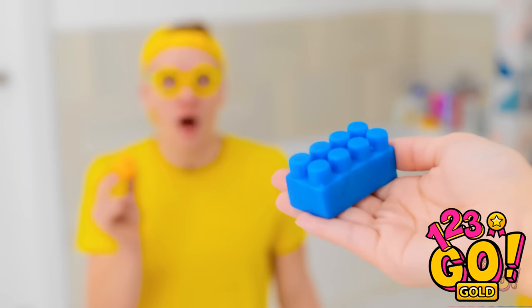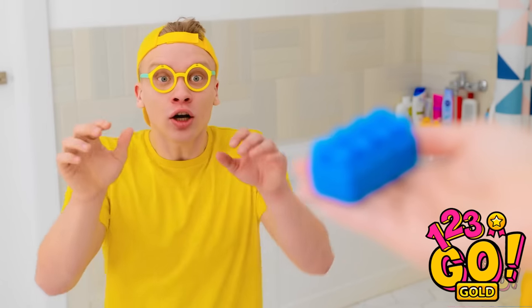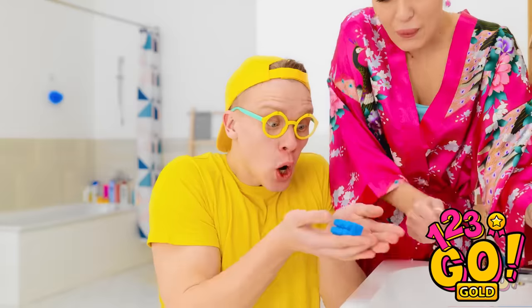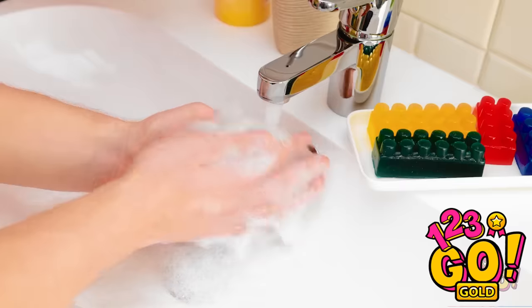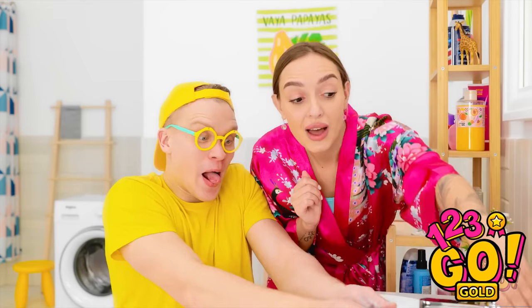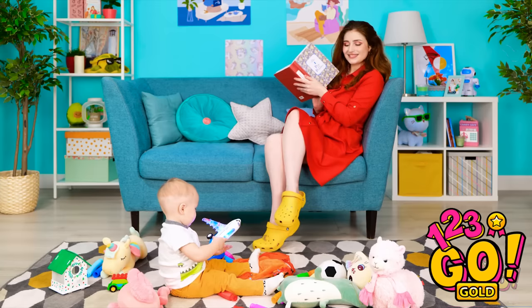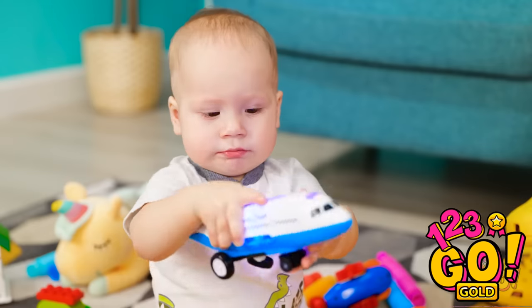What do you think? Lego soap? Gimme! That's it — have a good play with it! Wow! There are different colors! Let's try the yellow one! This is great! Are you having fun? Such a clever boy!